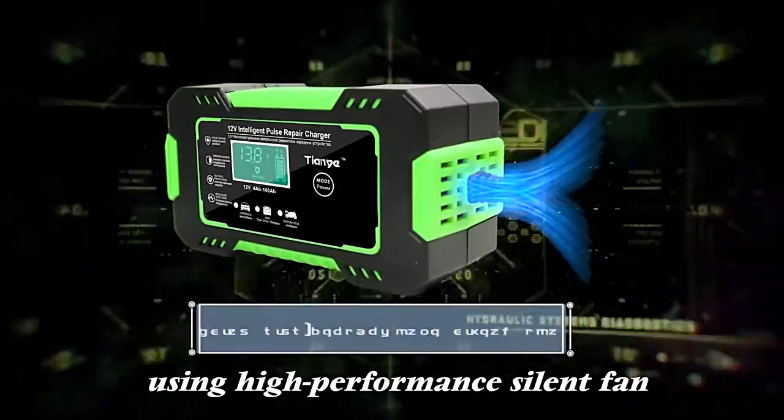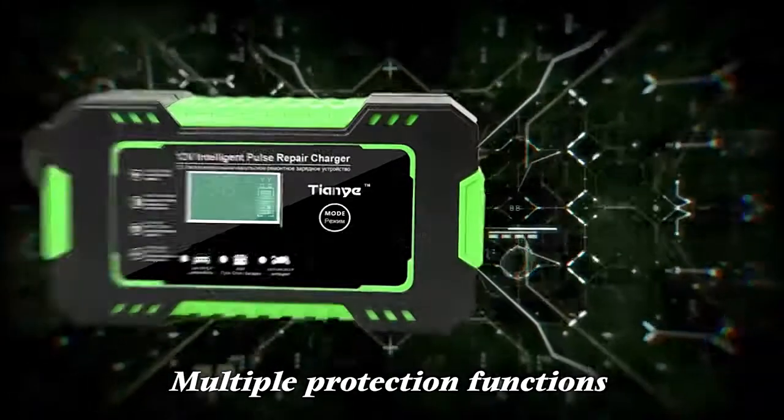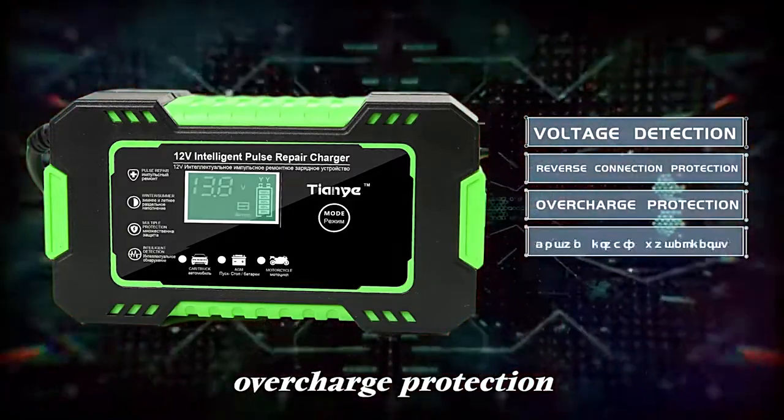Using a high performance silent fan, the charger does not heat up continuously. Multiple protection functions include voltage detection, reverse connection protection, and overcharge protection.